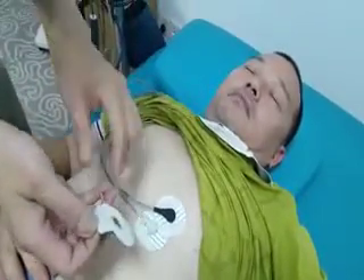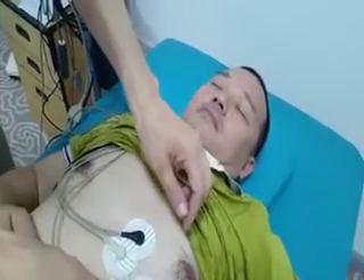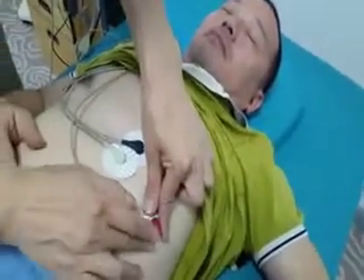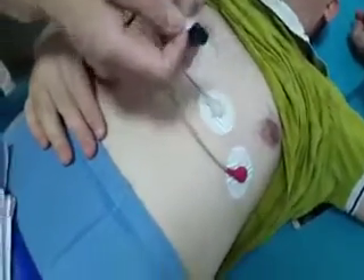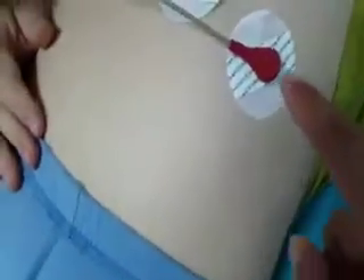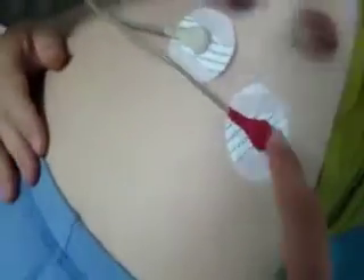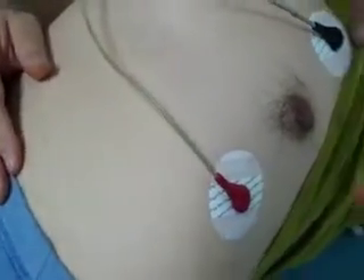We apply the ECG electrodes to the patient by attaching the lead electrodes to the electrode cables first, then connecting them to the patient's body. The electrodes are divided into three colors: red, white, and black. LL is positioned on the abdomen to the left. LA, the black one, is below the cleavage to the left shoulder. The red one is below the cleavage to the right shoulder.